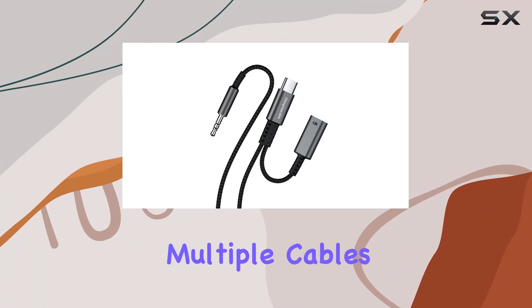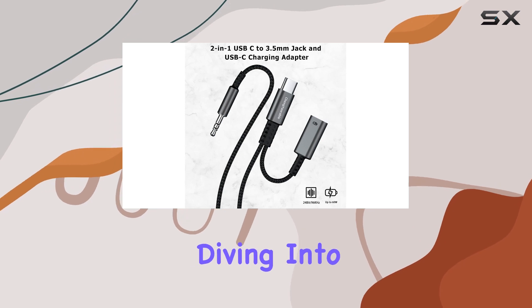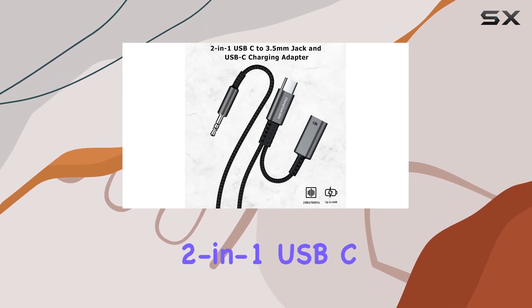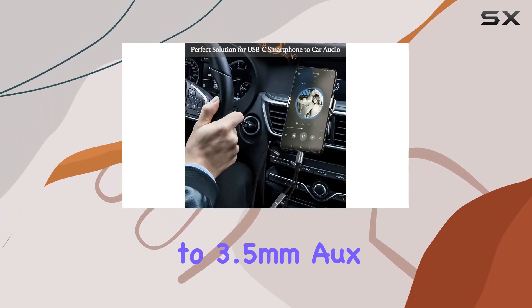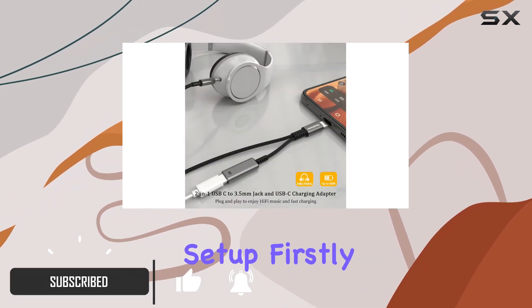Are you tired of dealing with multiple cables in your car? Look no further. Today we're diving into the Chingekable 2-in-1 USB-C to 3.5mm aux cord that promises to revolutionize your car audio and charging setup.